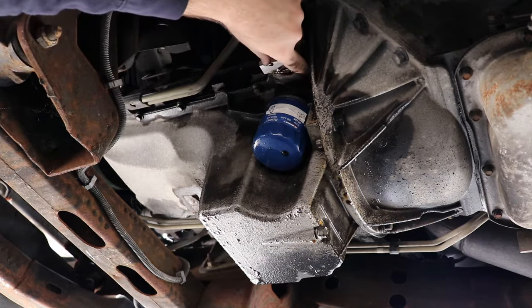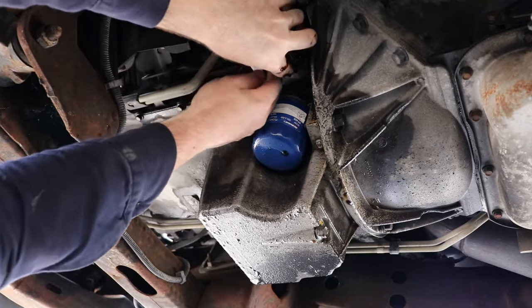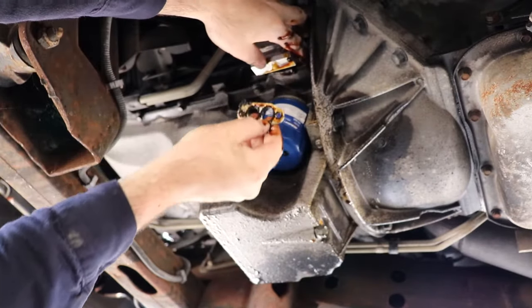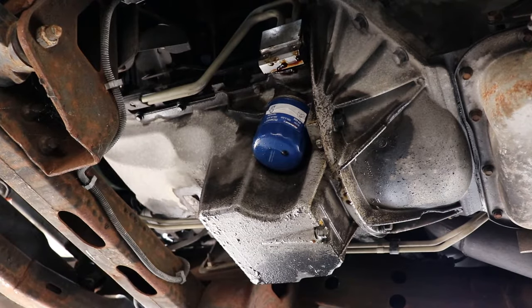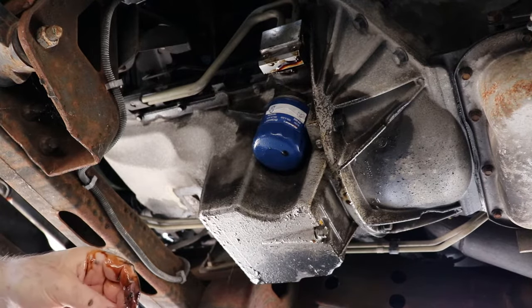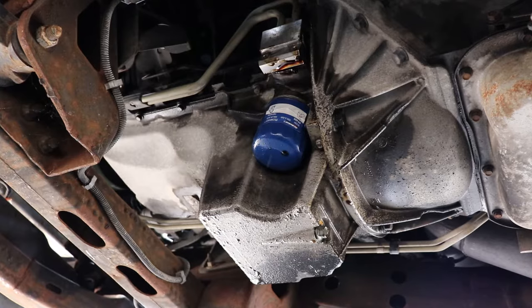I want to see what side this gasket is facing because it looked like it's pressed and there is a side to it. This one's got O-rings in it; the other one does not. That's interesting.